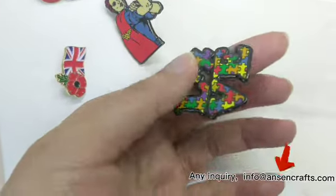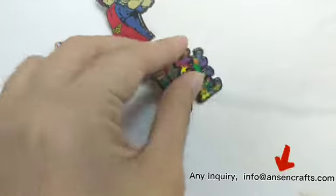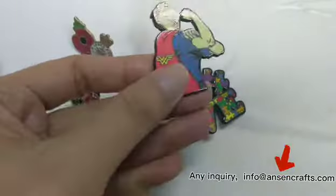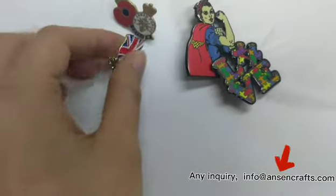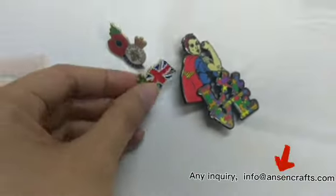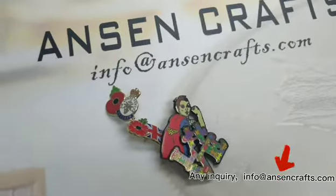This is also harder enamel, and this one is softer enamel. Hope this is easier for you to understand.